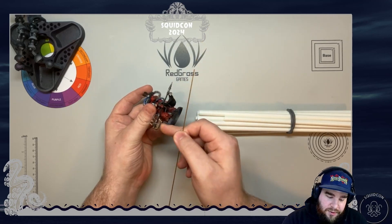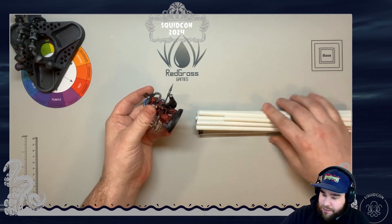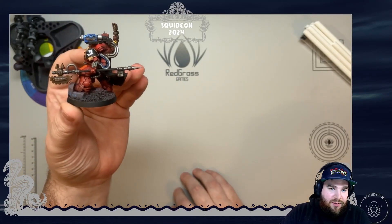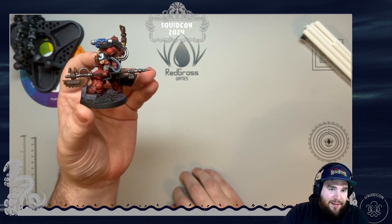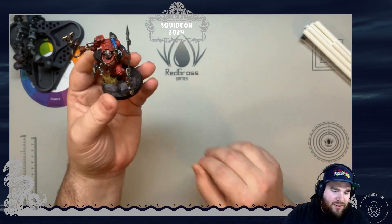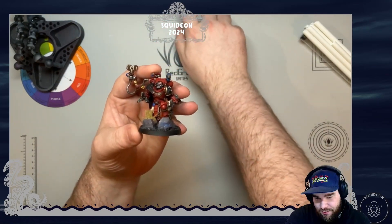The idea is you can just cut off the pieces here and usually a hand, then connect it all together in whatever weapon you want. As you can see, these are actually four pieces: the weapon head, the tubing, the hand, and the back end. That whole assembly creates a unique model. Feel free to throw in the chat how many different kits and pieces I've actually used on this model.